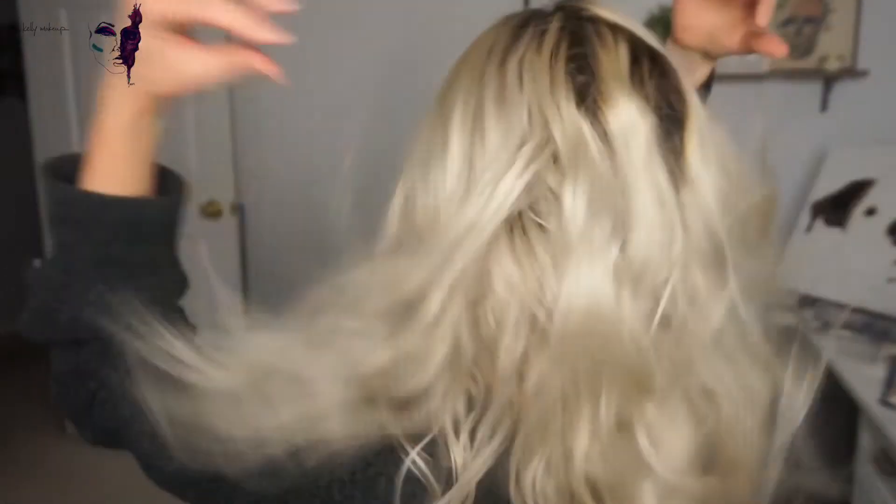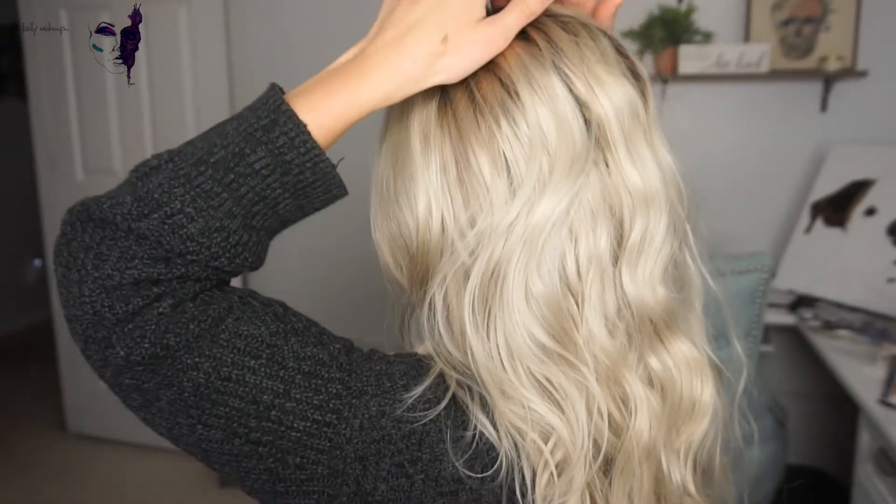If you guys have experience curling your hair with a flat iron, this will probably be a little bit easier for you. If you don't, don't worry — I'm gonna show you how to do it. Since we kept that braid pretty large and in charge, we're gonna have some really nice waves. We've got some good wave going on in the back, and if you wanted to leave it just like that, go for it — easy, no-heat hairstyle.